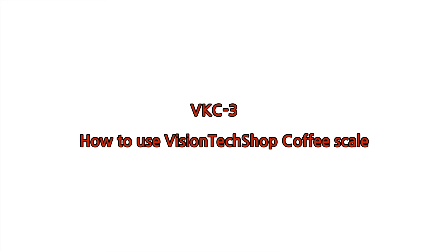Hello, this is Jun from visiontechshop.com. Today I'll be showing you how to use the VKC3, the Vision Tech Shop coffee scale.